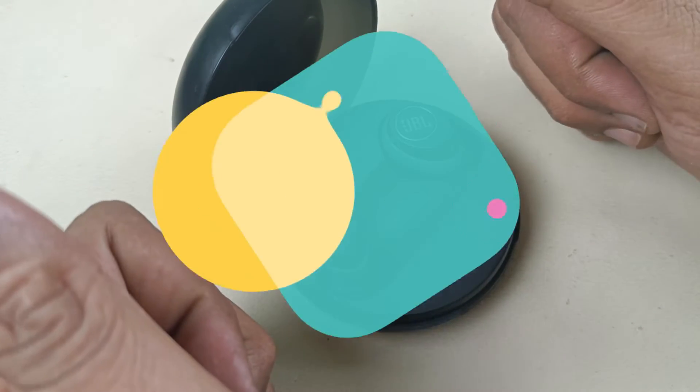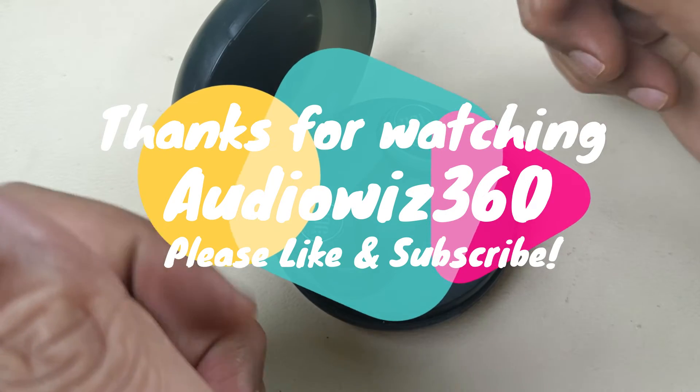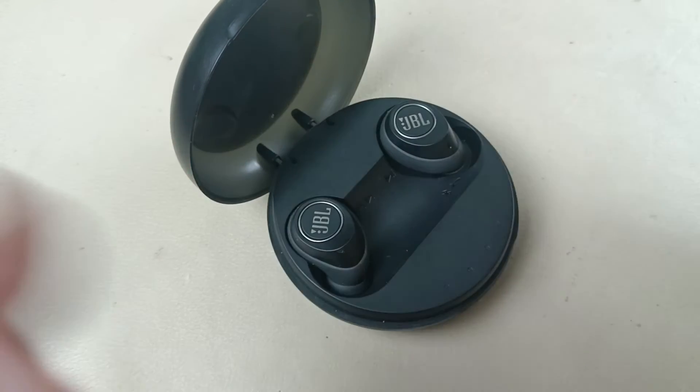Thanks for watching the video. If you like the video, please do like, share, and subscribe to AudioVis 360, and write a comment in the comment section below. Thanks for watching, bye.